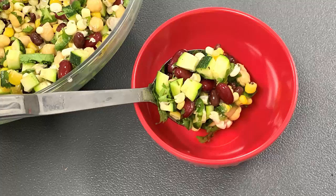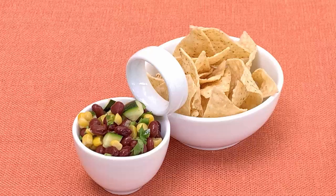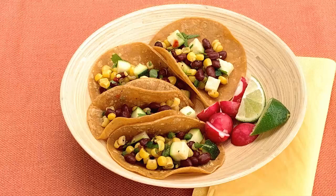Here are a few suggestions: serve as a side dish to your meal, eat with tortilla chips as a healthy snack, or serve as tacos for a healthy meatless meal.